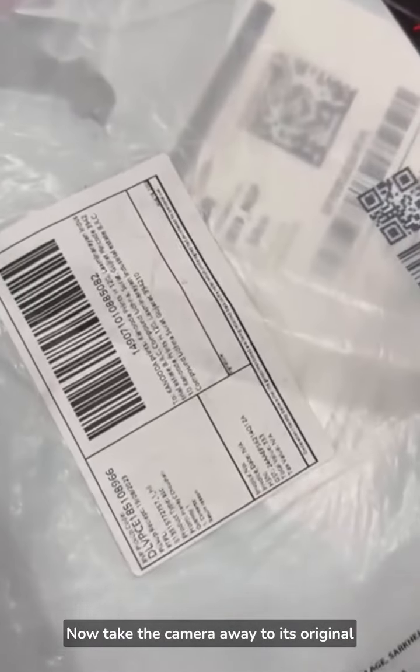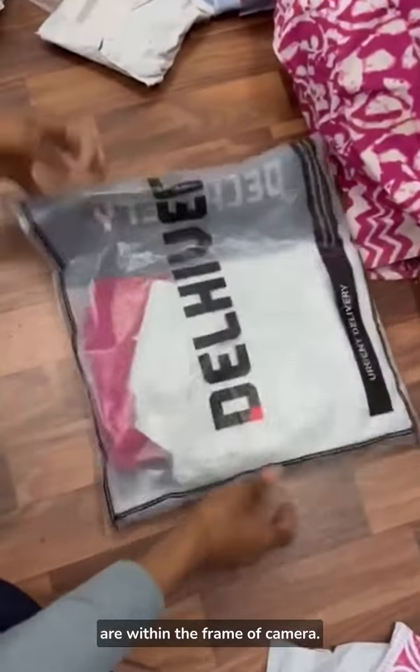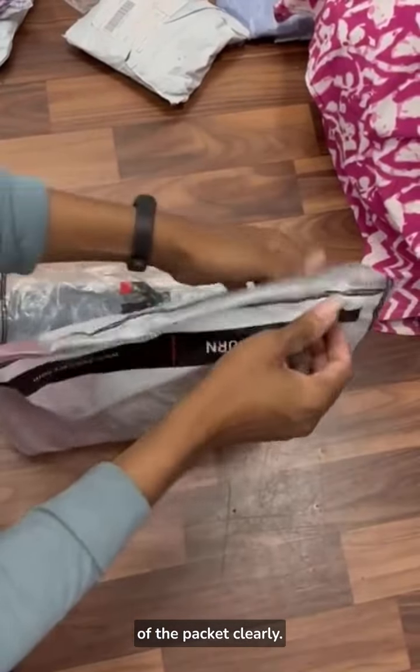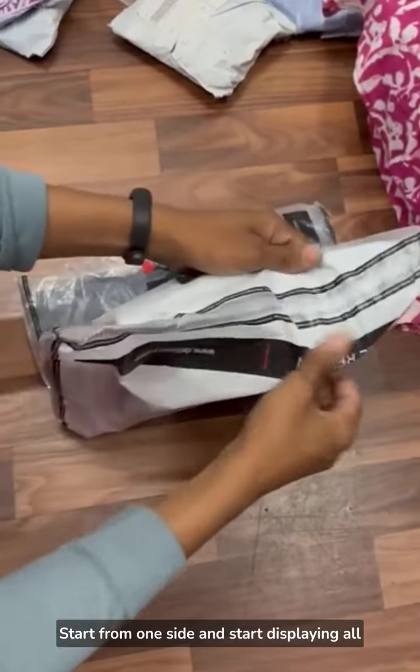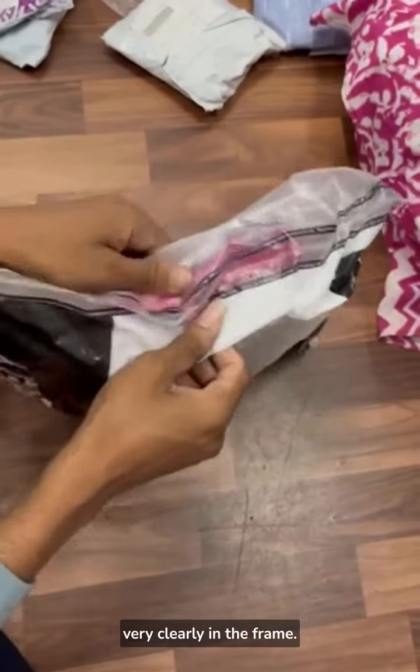Now take the camera back to its original position where all sides of the packet are within the frame. We will start capturing all sides of the packet very clearly — start from one side and display all sides and edges by stretching and expanding them clearly in the frame.